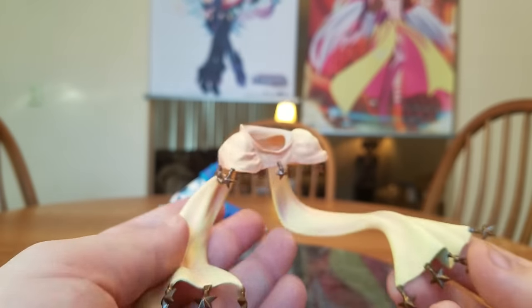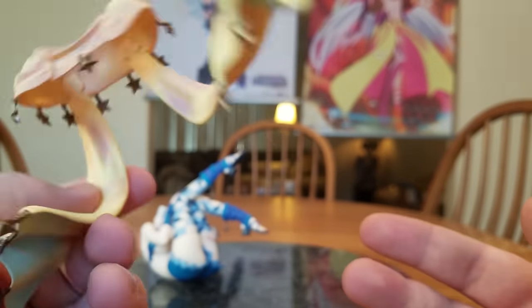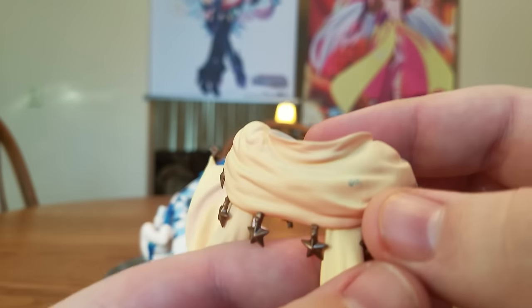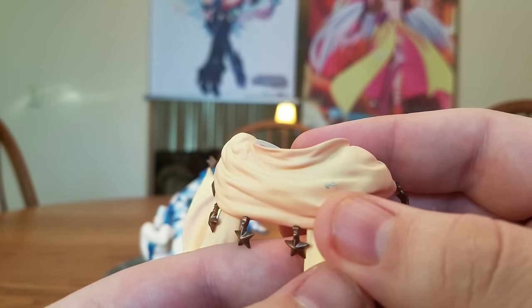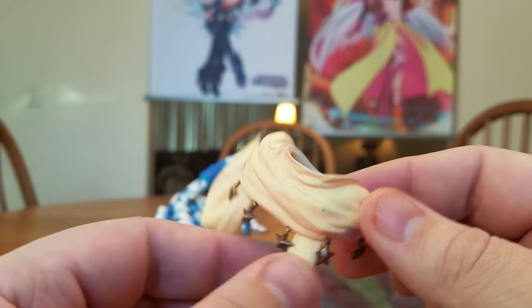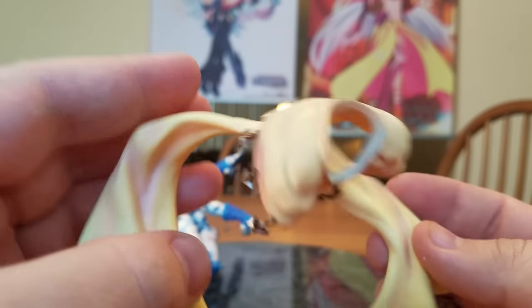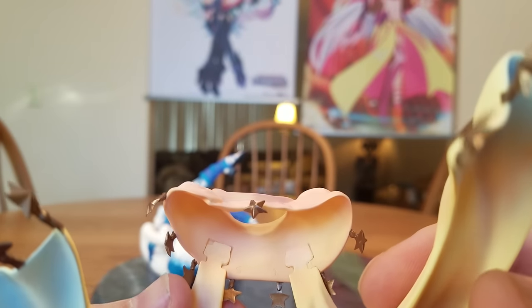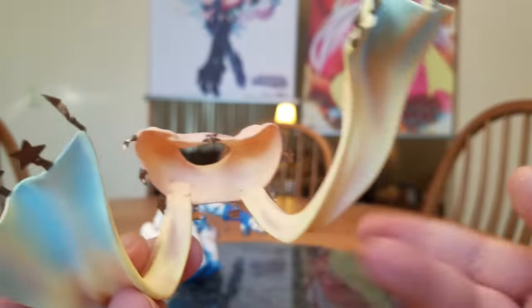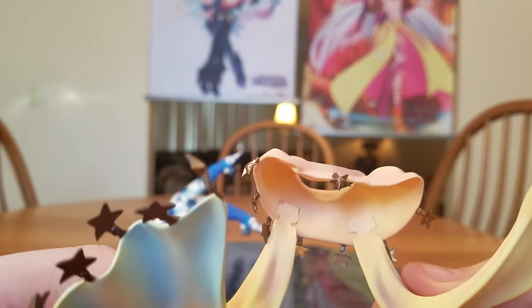And there is her scarf. It's got lots of little star ornaments on the ends — just nice little decorations. There's a little bit of a paint transfer there; probably won't be able to see it, so I don't know if I'll even take the magic eraser to it. You can see how the long parts of the scarf are attached.